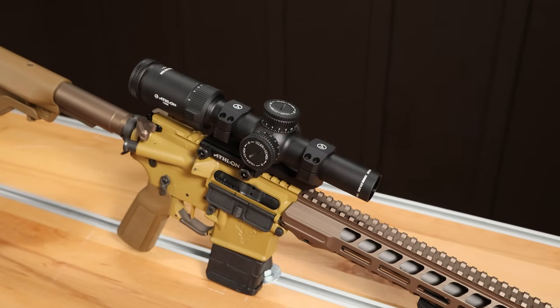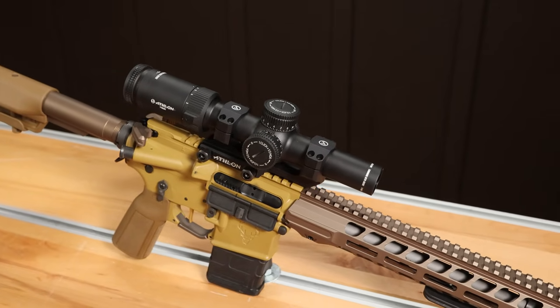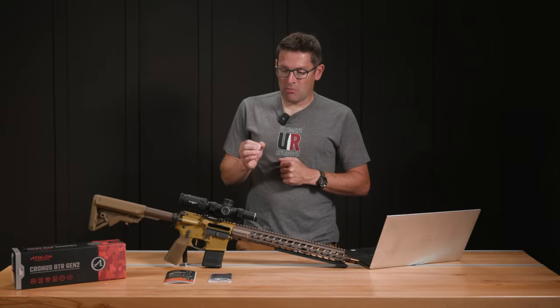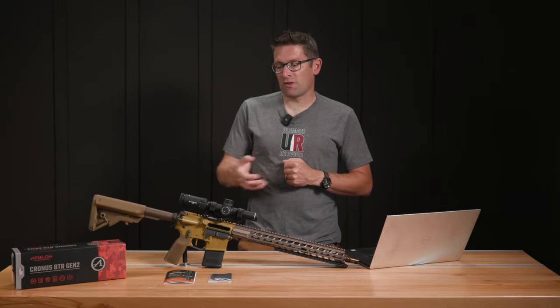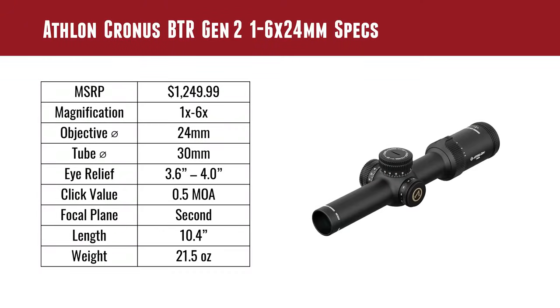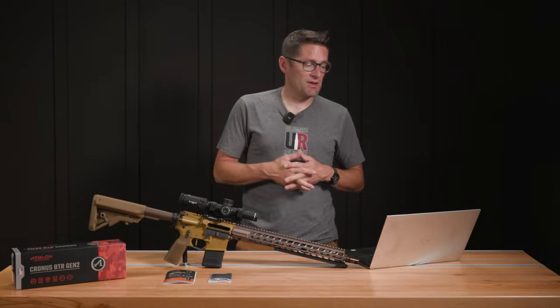The Cronus 1-6x24 is a premium LPVO scope. The scope is made in Japan — super high quality fit and finish. If you pick the scope up you can feel it's just really well made, and all of the details are spot on. MSRP on this is $1,249.99 as of the recording of the video; that price is subject to change, and you can expect possibly to find street prices that are slightly lower.